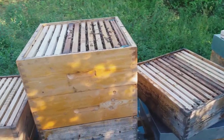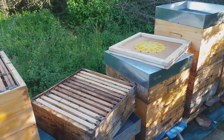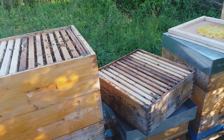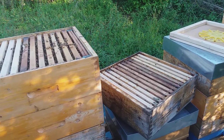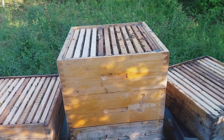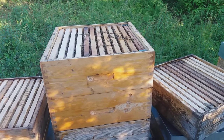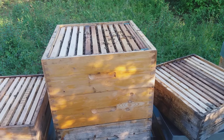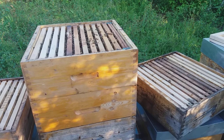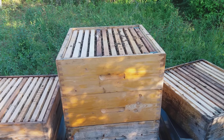I'm just going to do the same thing here — put the escape board and come back after one or two days to get the frames with honey and no bees. Thank you for watching. As always, I wish you good luck in your seasons wherever you are in the world — good weather, a lot of honey, and good health to you all. Bye bye.